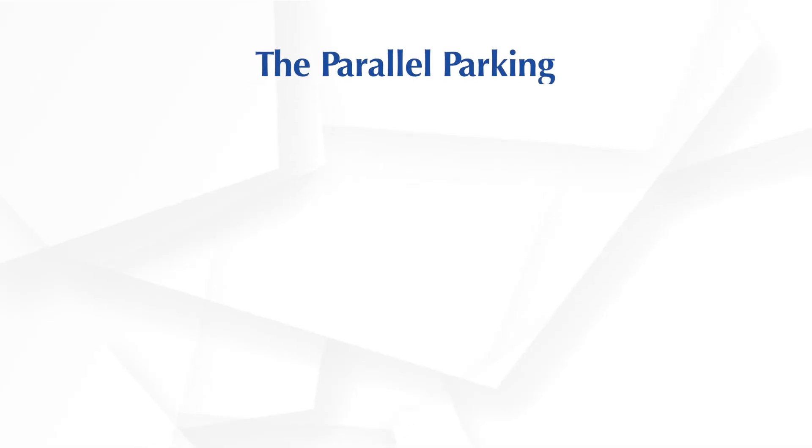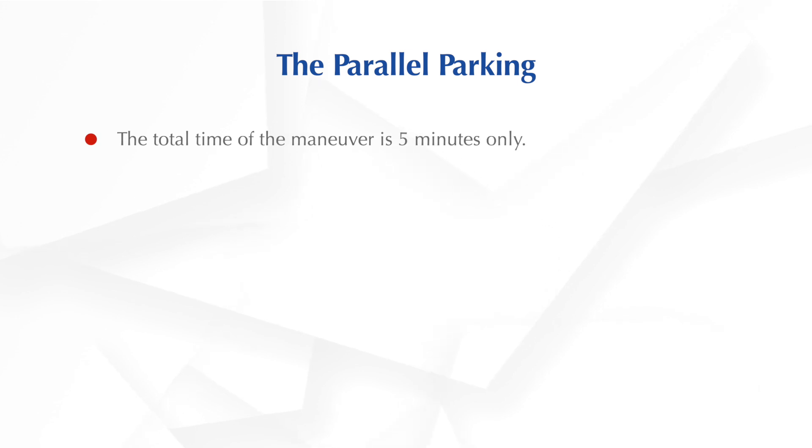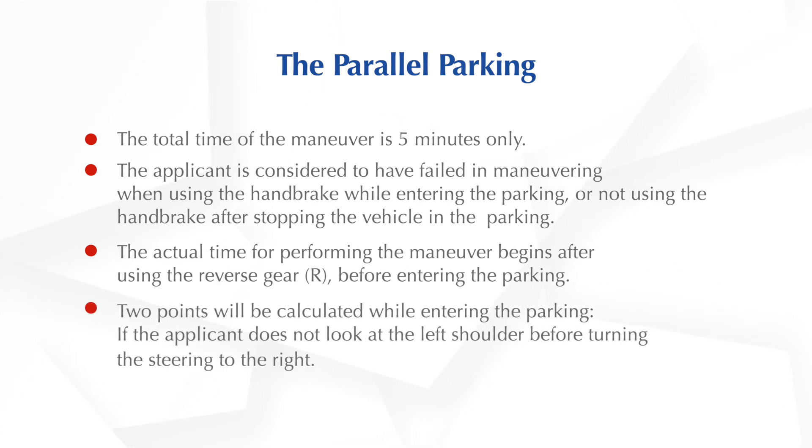Let us learn about the parallel parking manoeuvre. The total time of the manoeuvre is 5 minutes only. You will be considered failed when using the handbrake while entering the parking, or not using the handbrake after stopping the vehicle in the parking. The actual time for performing the manoeuvre begins after using the reverse gear, R, before entering the parking. Two points will be calculated while entering the parking if you do not look at the left shoulder before turning the steering to the right.